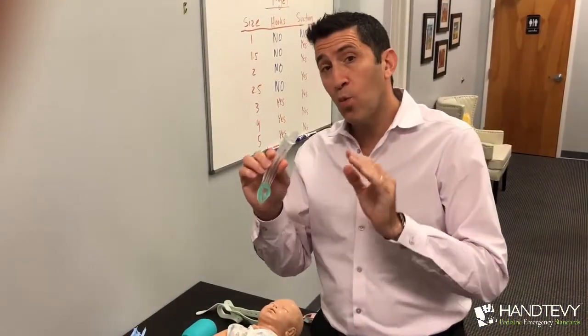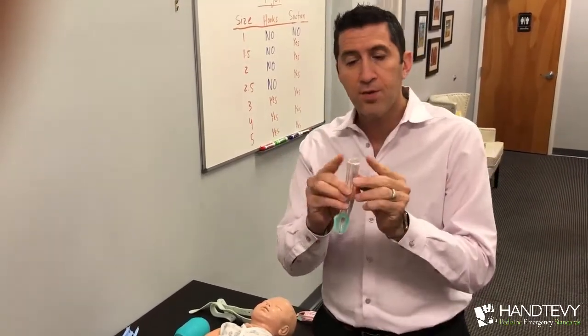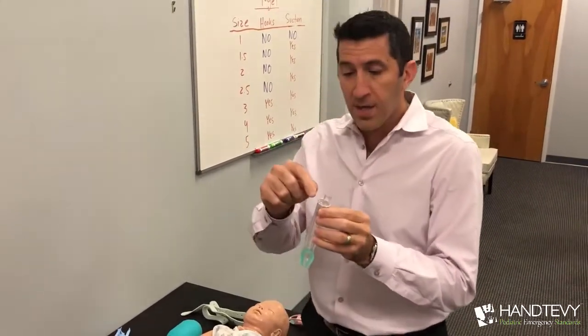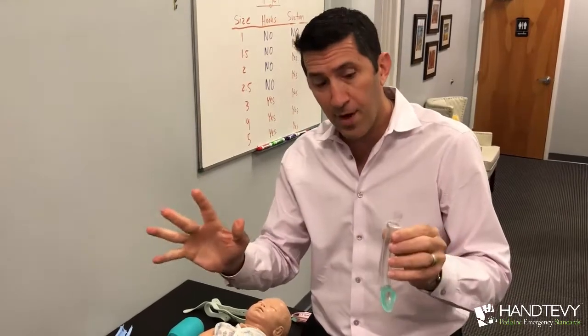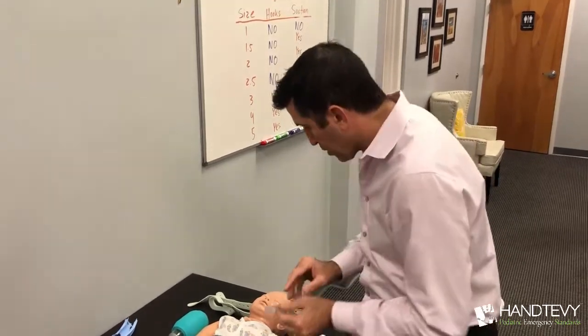Now I've gone down to the 1.5. Remember, anything below size 3 — the 2.5, the 2, the 1.5 — those hooks are not there anymore. That poses a problem with how to secure the i-gel once you've inserted it. What it does still have is that port for suction for the Salem sump — still fits the same 12 French. We'll show you a new way we're actually using to secure it.